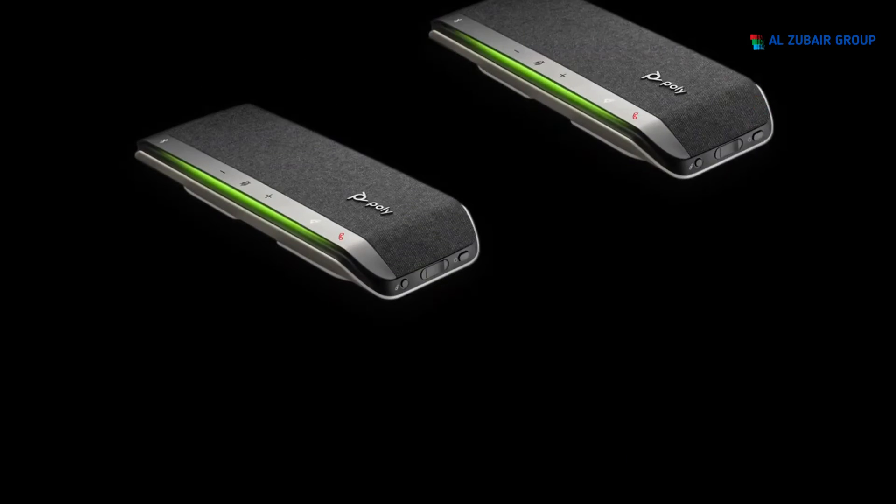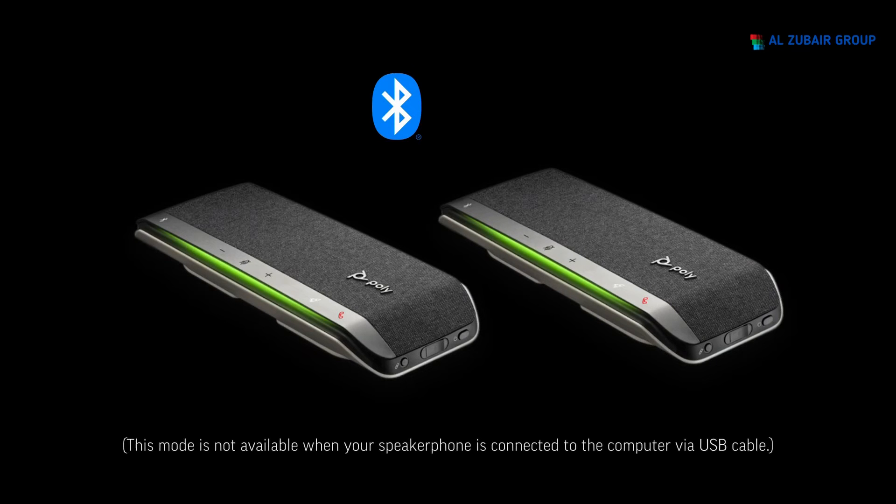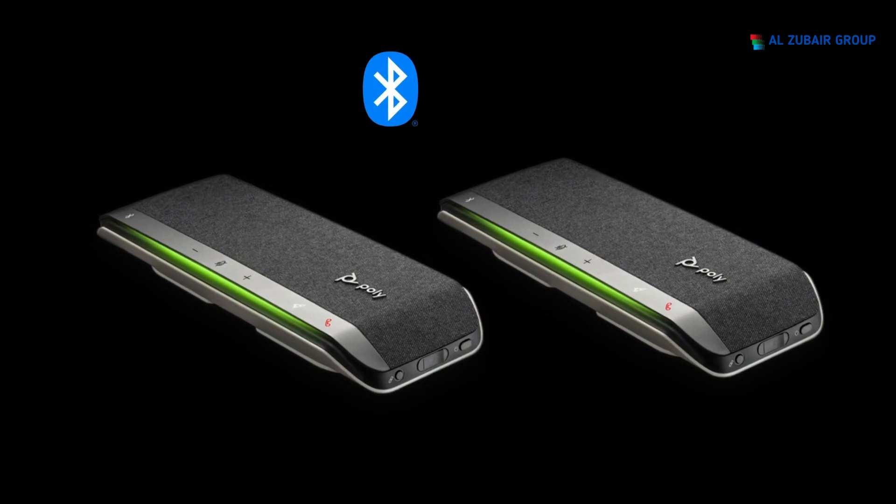For larger meeting spaces, two Poly Sync 40 units can be wirelessly linked together. This mode is only available when connected via Bluetooth to either a mobile device or computer via the Bluetooth USB adapter. It is not available when your speakerphone is connected to the computer via the USB cable. Power on both speakerphones, ensuring they are both unplugged from any computer.